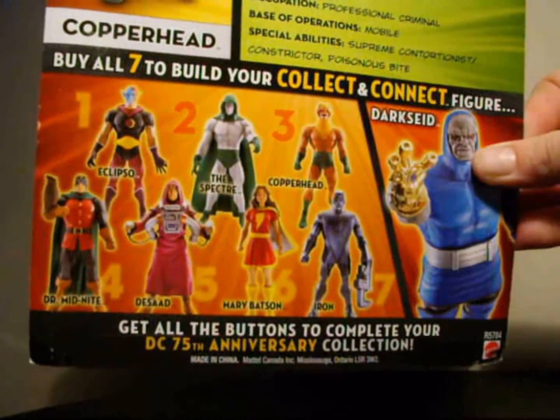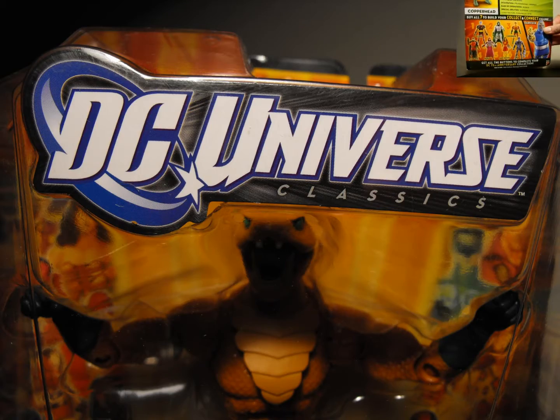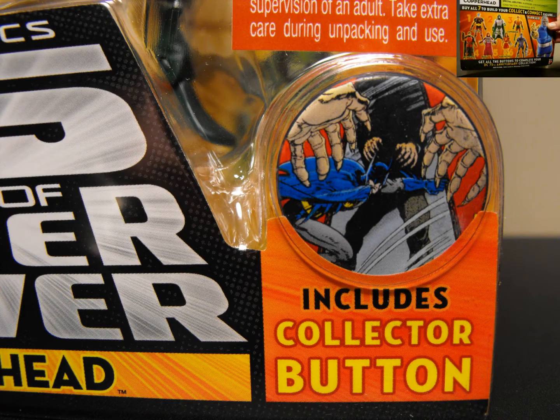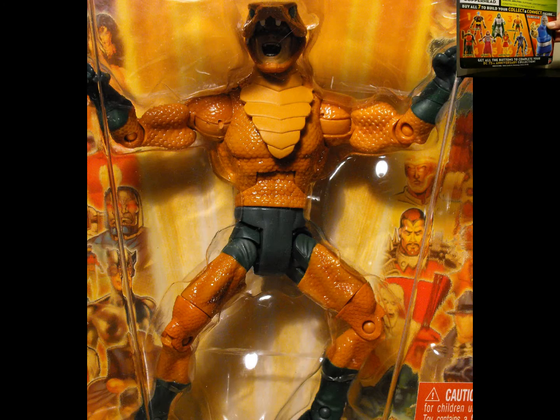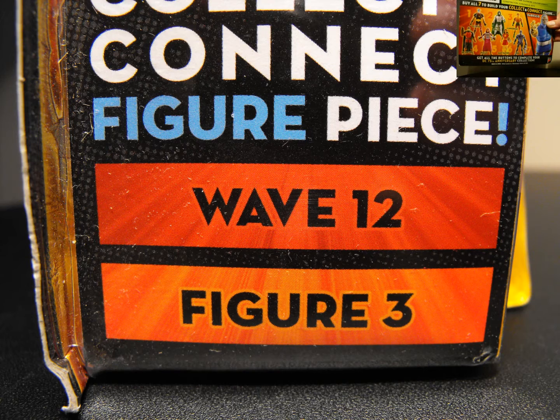I have all the figures — I already reviewed Iron and a couple others, so check those reviews out. Looking at the back of the card, it's not a bad wave. They all have their own thing. I think Iron and Copperhead are probably the best ones in the wave.